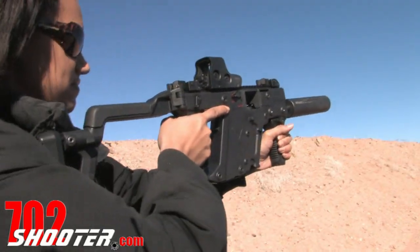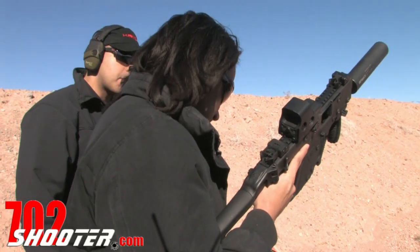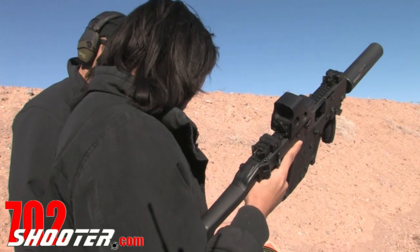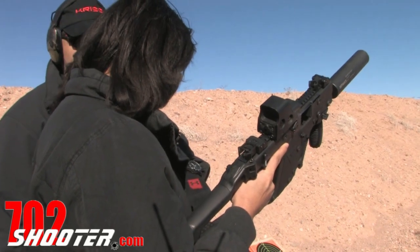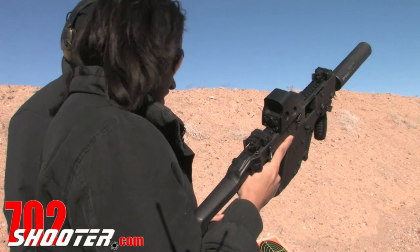Wow, this is definitely very different than anything I've ever shot. Very easy to understand. Does Glock make the mags for them? This is the standard 13-round Glock magazine, but we make the magazine extender — from 13 to 25. Nice.